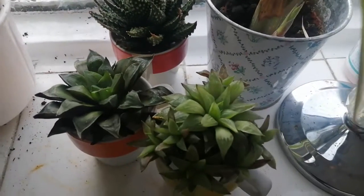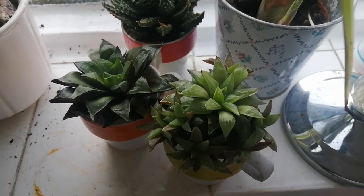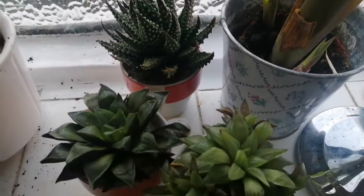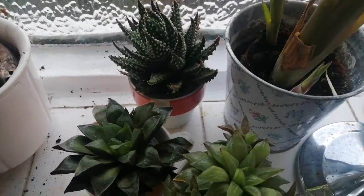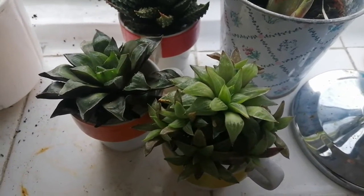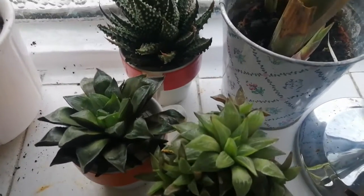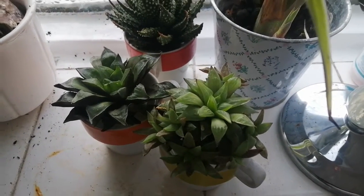So what I decided to do is to follow the advice to root these plants in a container of water. It sounds really simple. These plants have each been sitting in water — water covering the base of the plant, without roots — for several weeks now, probably close on to a month. And I just wanted to show you what they look like now after they've been sitting in water.